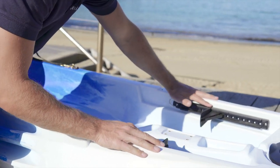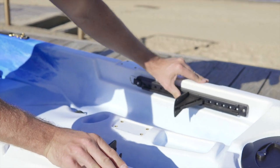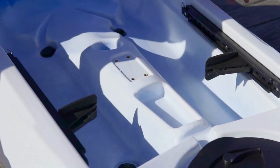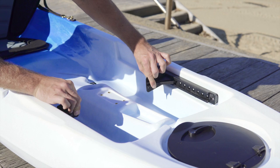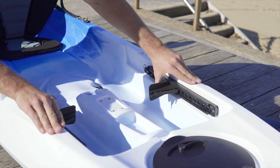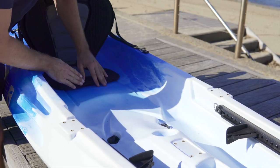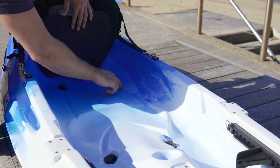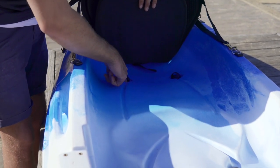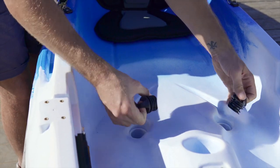On the sides you've got an adjustable footrest system — a really simple design just for you to push your feet against. To adjust, simply push these little levers and slide to the position that's most comfortable for you, then wiggle it and it will lock in place. This provides back support to push your feet against when you're paddling. Any water that builds up in the kayak will drain backwards or forward through these drainage channels down into the drainage holes.